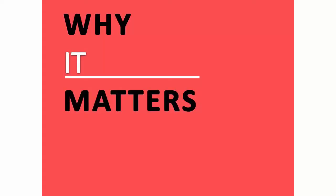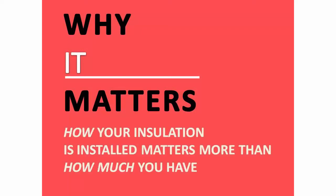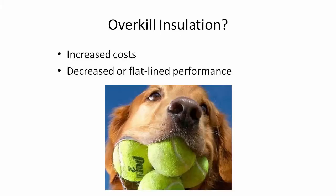Air conditioning doesn't run as much and it's more effective. This is a great video from our energy auditor Jason, and it shows how the insulation is installed matters just as much as how much there is. A lot of people think the more the better, but especially with fiberglass bats, it's very important how it's installed, and that's what I want to talk about in this video today.